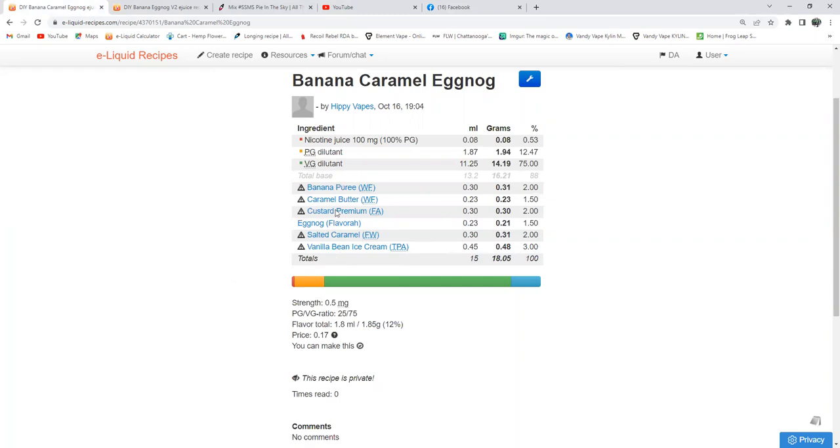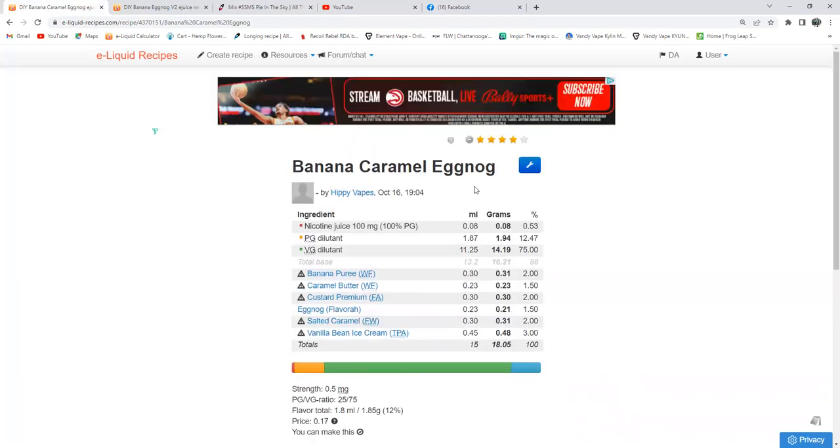Now, just what I explained to you — now that you see the recipe, do you see how the caramels almost kind of got buried? They got hidden somehow or another. The custard premium gave it thickness. Don't get me wrong, it was a good vape, it really was. I got to thinking, well hell, the caramels kind of disappeared. Why not just totally take them out? Let's do a version 2.